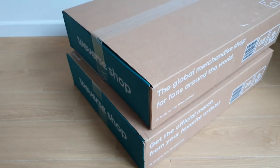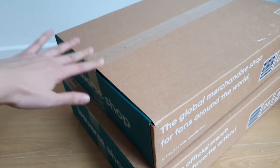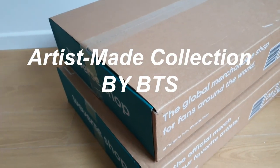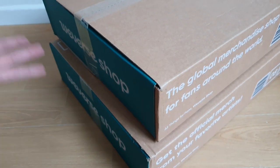Hi friends! Welcome to A Wonderful Sheep and welcome to another unboxing! Today we've got two pieces from the Artist Made Collection by BTS: Jin's pajamas and RM's jogger pants. So let's open them right up!